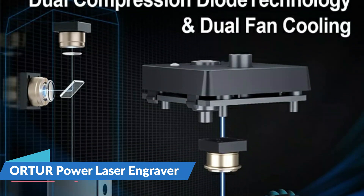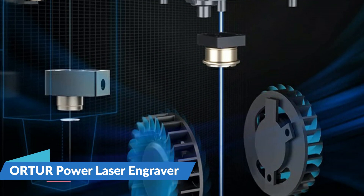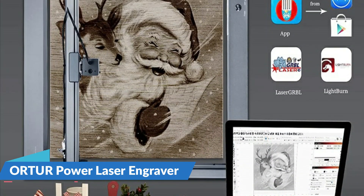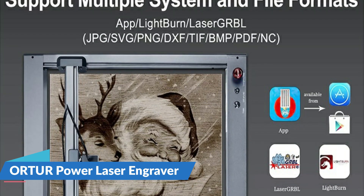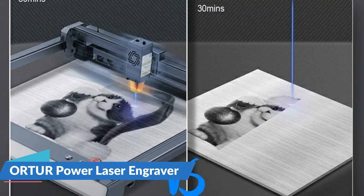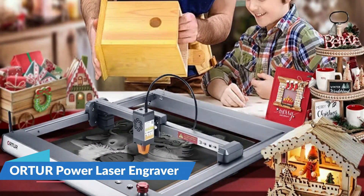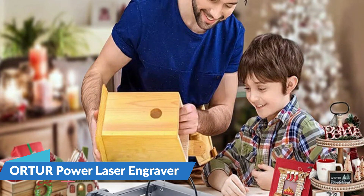The Ortur Laser Master 3 supports a web UI and is also compatible with various mature engraving software such as Laser GRBL and LightBurn. The filter panorama shield can filter 97% of ultraviolet rays, protecting the eyes — you and those around you don't need to wear goggles to get a clear view of the laser engraving, reducing cost and inconvenience. It comes with an air assist nozzle, which blows away smoke and debris during work to make your engraving more perfect.